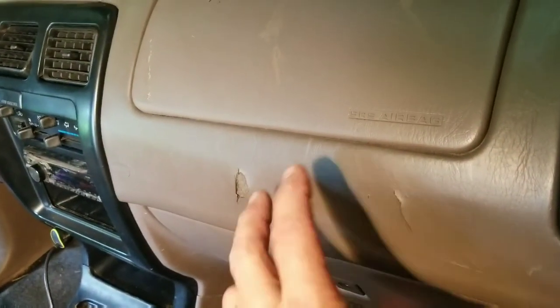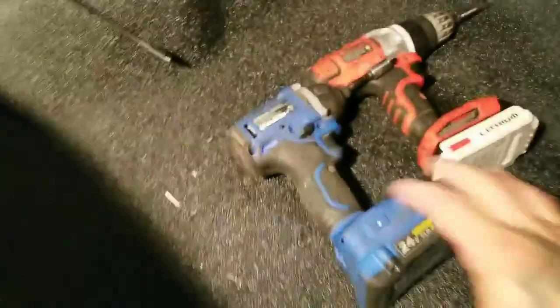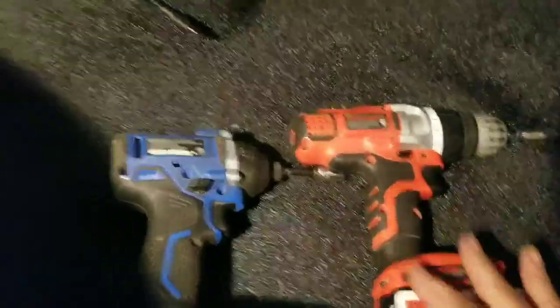Cracked, nasty dash pad — finally found one I can replace it with, one that's in real good shape. The old one has glue on it, it's all cracked and broke, so I'm going to take it out. You're going to need a 10 millimeter, a screw gun, a long shank screwdriver, and a pick.